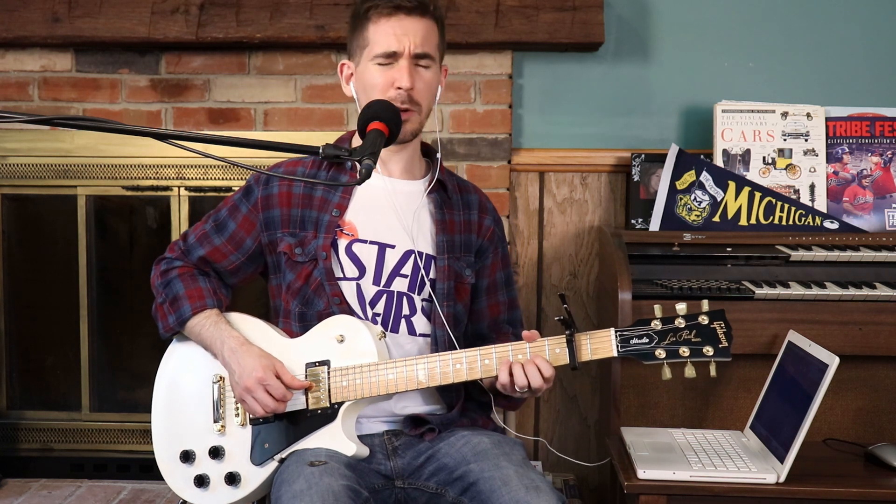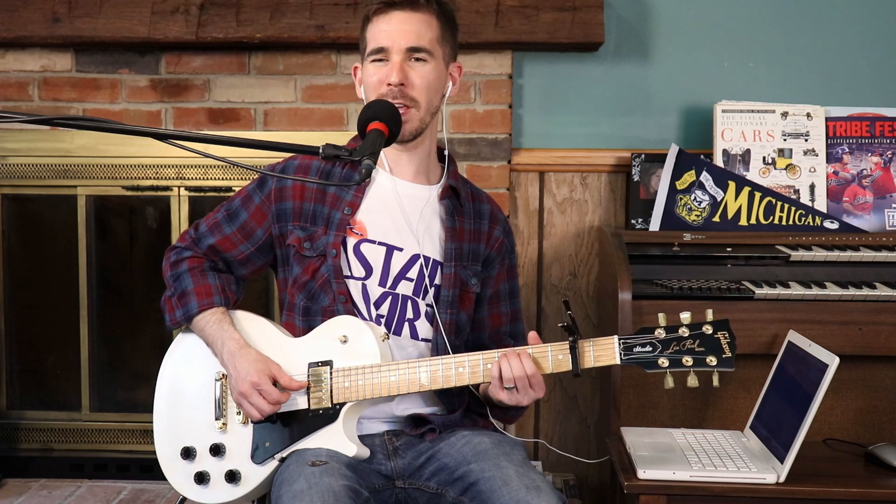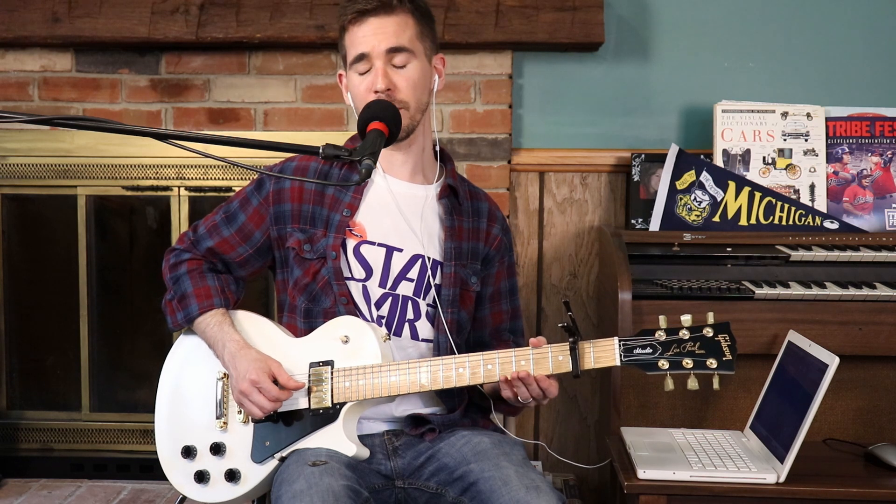Alright. When you repeat the sequence, you're going to start on an open G-string. And it's kind of a dissonance between the F-sharp here and the G here.